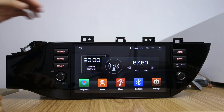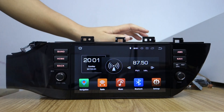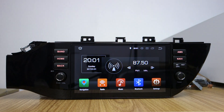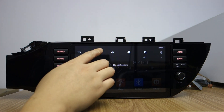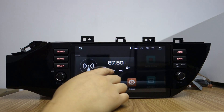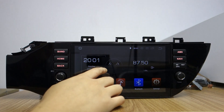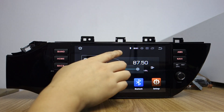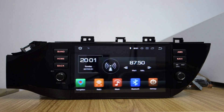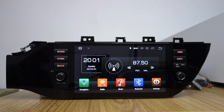Please take out the screen protector before using. It's a very fast response. It runs OctaCore PX5.